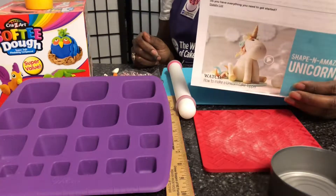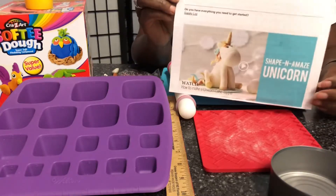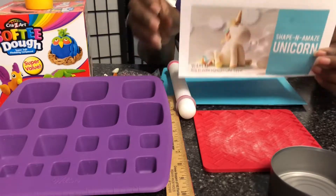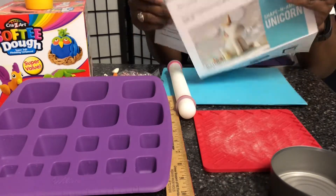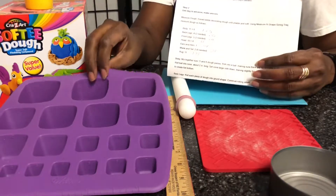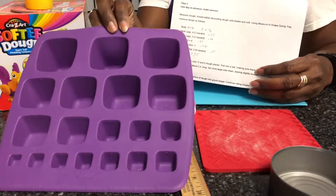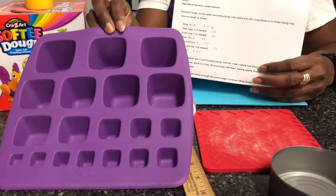In addition to the things that you will need in order to do this, you first want to go to the Wilton website and download the instructions for the unicorn. The instructions are going to give you the sizes that you need in order to make the unicorn, but the sizes are based on the use of this shape and sizing tray. You may not still be able to find this in stores, but you can find it online.